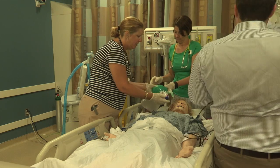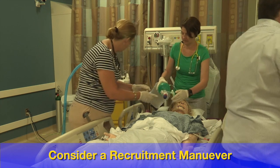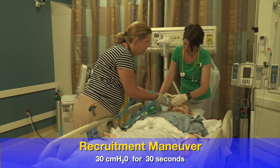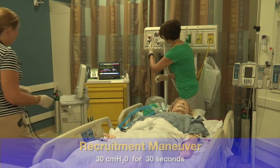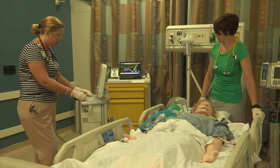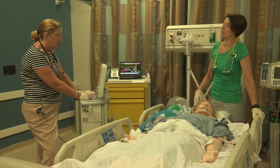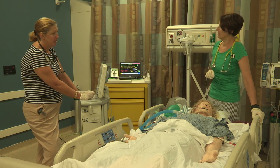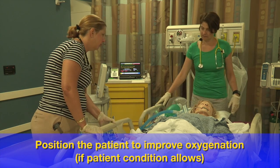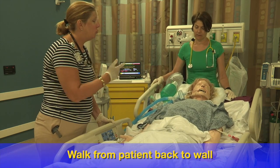With that right side being down, I think we should probably try a recruitment maneuver to see if we can blow open those alveoli. Let's put her back on the ventilator — we'll do 30 centimeters of water for 30 seconds and just watch for hypotension. Going back to her original ventilator settings: respiratory rate of 14, inspiratory pressure of 18, and PEEP of 10. Actually, let's go up to PEEP of 12 and start with 100% and titrate down as we move forward.